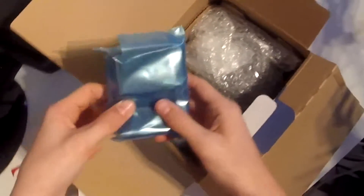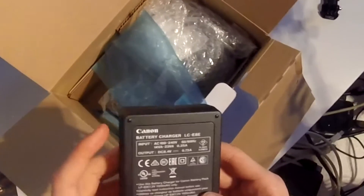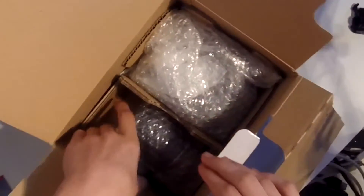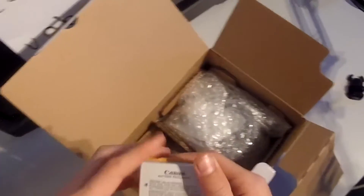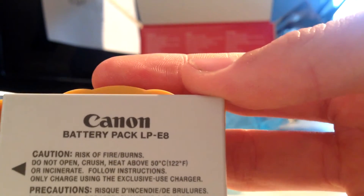Next we have the Canon battery charger. It's a fairly big battery charger compared to my old one — it's an LP-E8. And here is the Canon LP-E8 battery. It's got a little protective case on it. So we've got the Canon LP-E8 battery — very nice indeed.